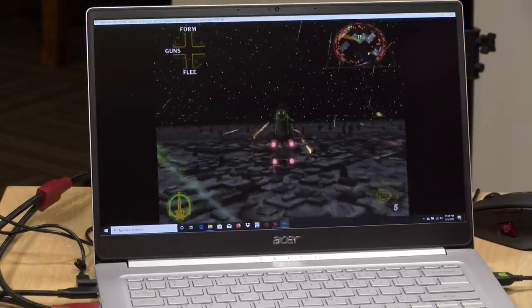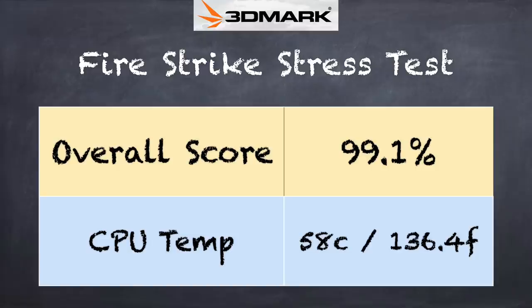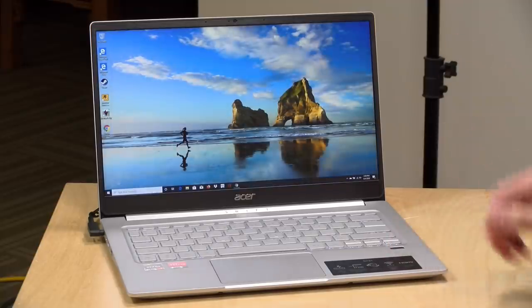Altogether, a very impressive performance out of this laptop with integrated graphics — the best I've ever seen out of integrated graphics. AMD has really done something special here with this chip. Its thermal performance was pretty good too: on the 3DMark stress test, we got a score of 99.10%, which is a great score for a small laptop like this, meaning we're not going to see a lot of thermal throttling under load. I was also surprised by how quiet the fan was during that test.